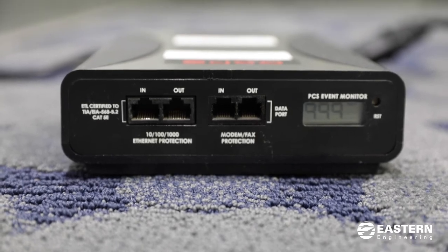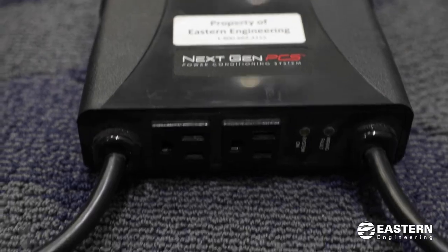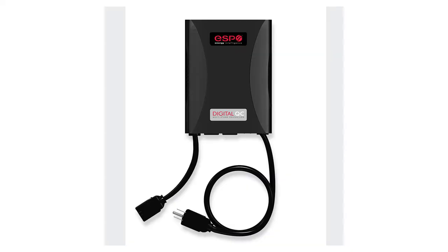With your KIPP print systems we do recommend getting a good surge suppressor. There is one brand that we recommend: ESP surge suppressors. They have options to protect the power going into your printer as well as protecting any surges that may come through the networking cable. This is a great way to protect your print system.